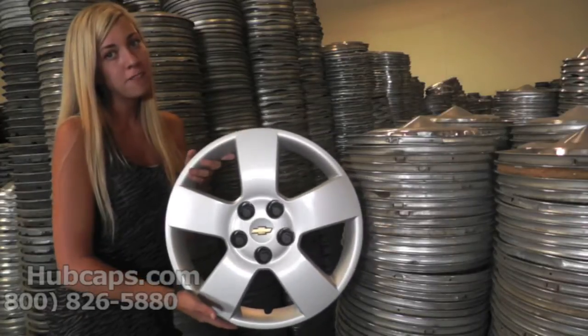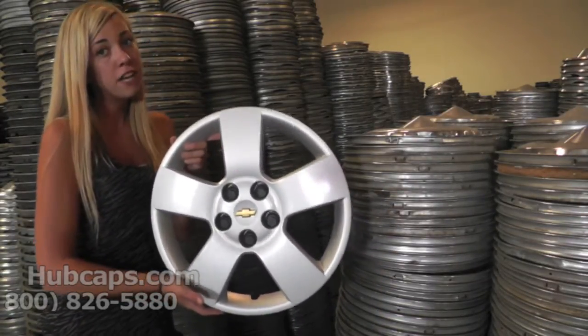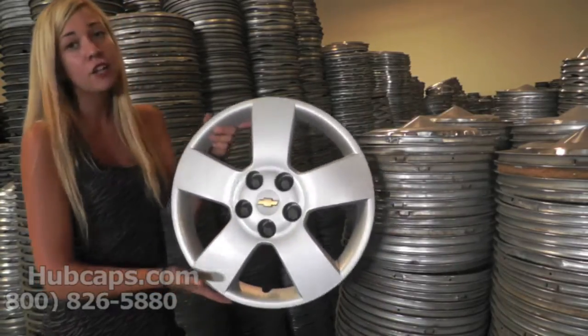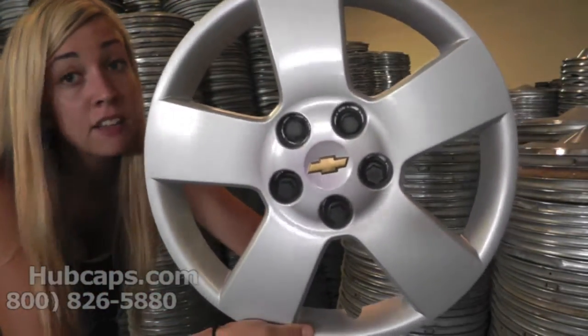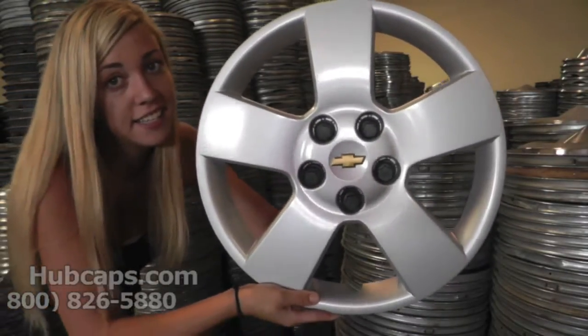Hey everyone, it's Brittany here from Hubcaps.com, and today we're standing here with our Chevy HHR factory original hubcap. Let's take a closer look. As you can see, this is a screw-on hubcap. It has the fake lug nuts here that screw on to your original existing lug nuts.